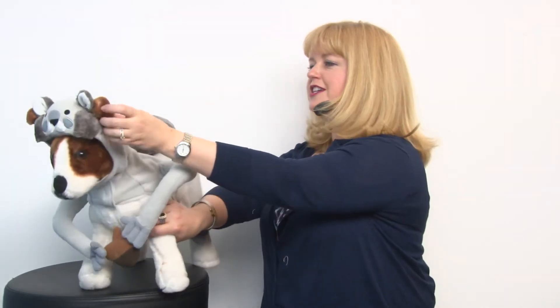And then you have the squirrel hood that features ear holes so it's comfortable for your pet. This is an adorable costume that will let your pet dress up like their favorite chase toy in the yard. It's our squirrel dog costume and you'll want to check out our other great costumes at Baxterboo.com.